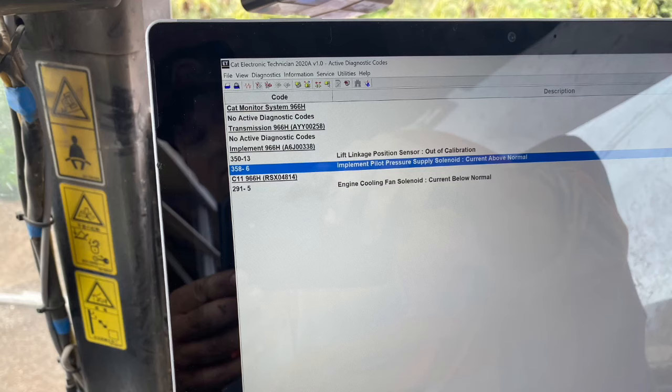The implement controls on this loader have stopped working, and a fault 358-6 — current above normal — has come up on the CAT display. We're going to have a look at how to solve this problem. I've never come across this problem before, and I don't know where the pilot solenoid is, so we're going to look at how to go about that when you don't know where to look.